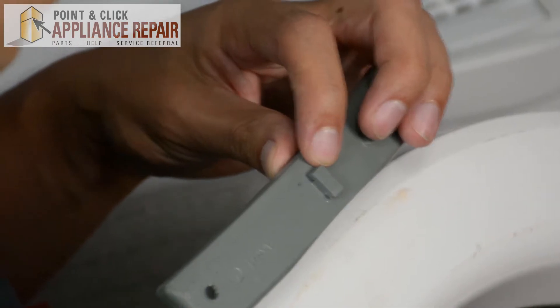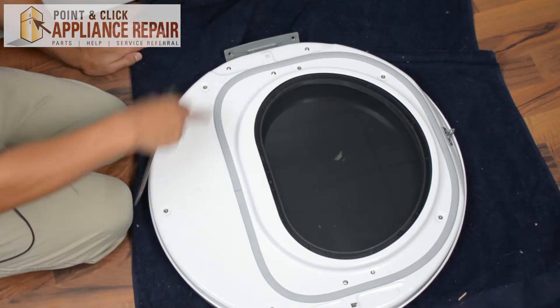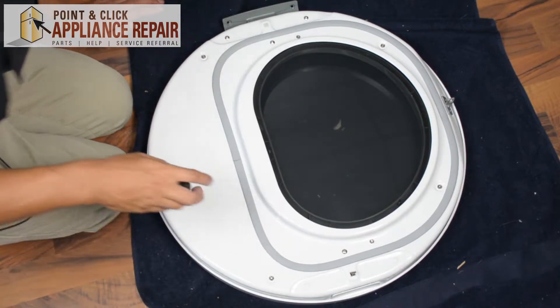This piece right here fits nicely into that hole. So now we need to take the door apart, and to get it apart we're going to take out the five screws around the perimeter.